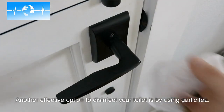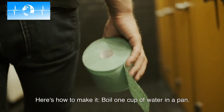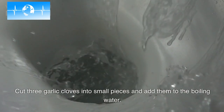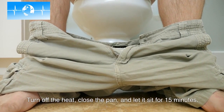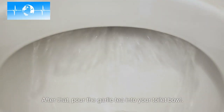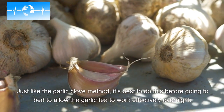Another effective option to disinfect your toilet is by using garlic tea. Here's how to make it: boil one cup of water in a pan, cut three garlic cloves into small pieces and add them to the boiling water. Turn off the heat, close the pan, and let it sit for 15 minutes. After that, pour the garlic tea into your toilet bowl. Just like the garlic clove method, it's best to do this before going to bed to allow the garlic tea to work effectively overnight.